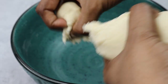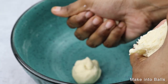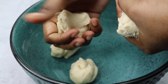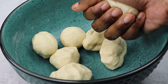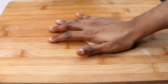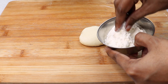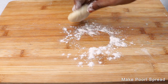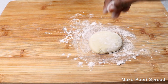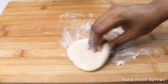Put the onions in small pieces. We have a dry skin. We put the onions in the same way.